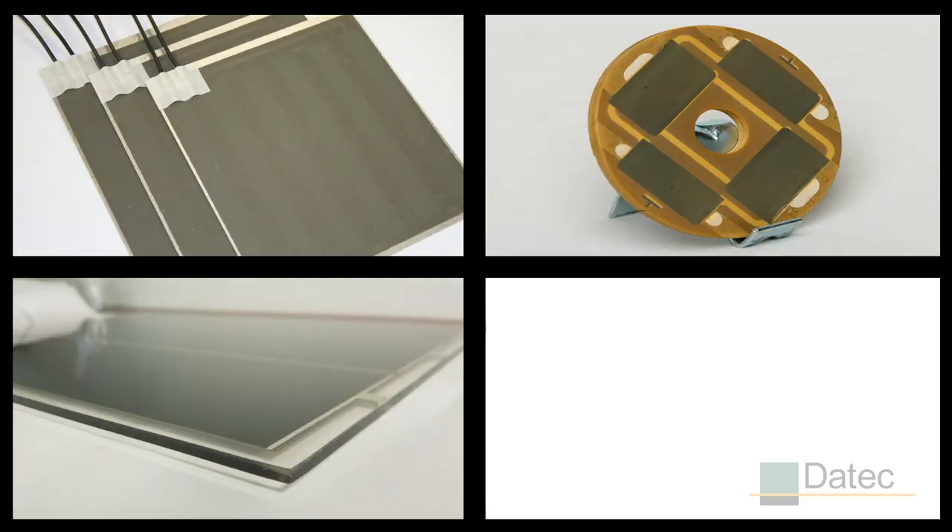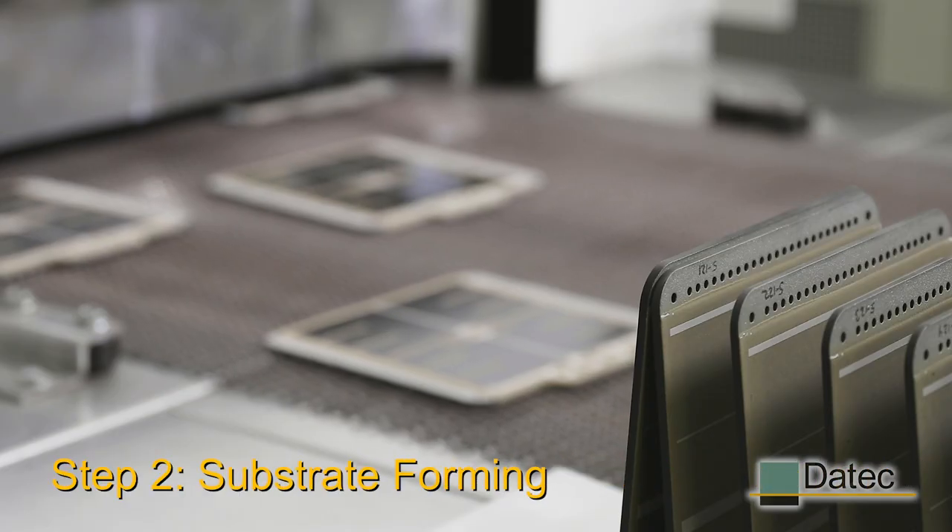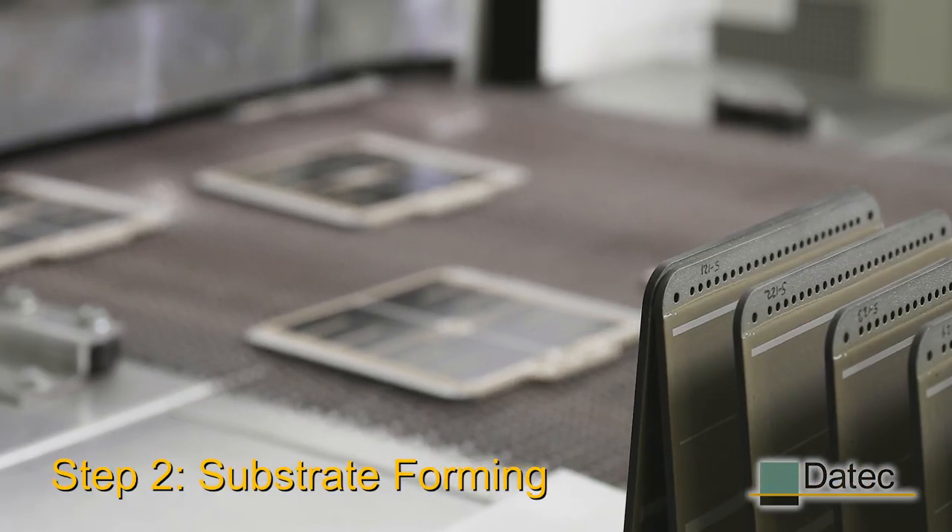In parallel, we cut, form, and prepare the surface of the substrate we'll be printing on. We can form the substrate to any shape the customer requires.